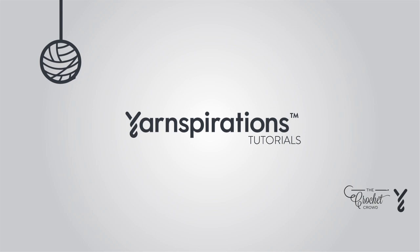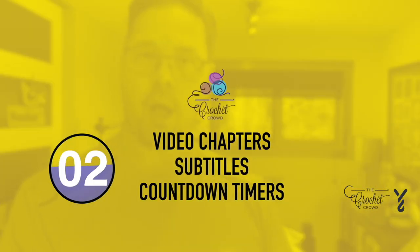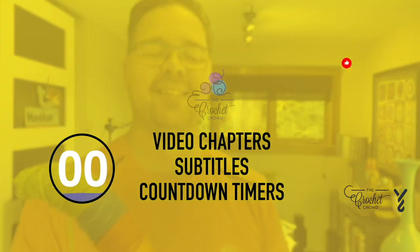Welcome to my channel. I'm here to inspire you, give you crochet advice and help you along with your next project. If you enjoyed this pattern please give me a thumbs up or comment so I can gauge your interest — it helps me know what to film next.